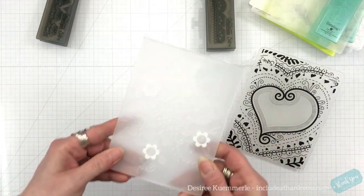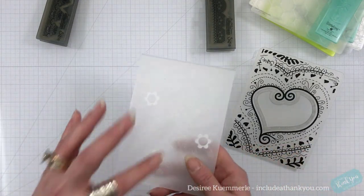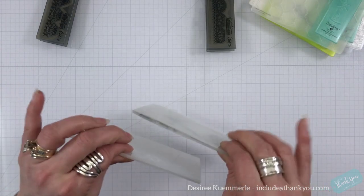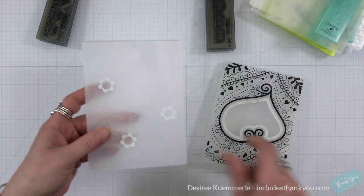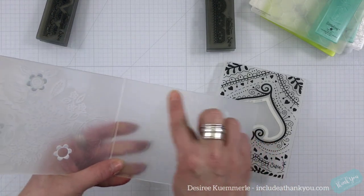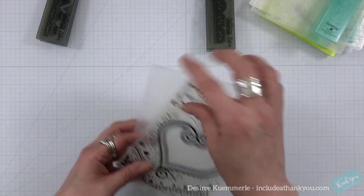Now these have to be a pretty regular size because you have the die in here, but you still have to play around with the sandwich. This one is slightly thinner than this one — for this one you may be using two clear plates, where this one you may only use one clear plate. And when it cuts in, you can see these flowers are going to be cut out as embellishments.